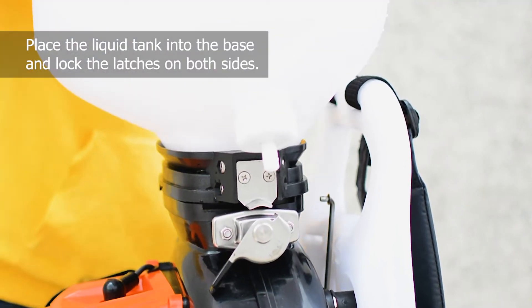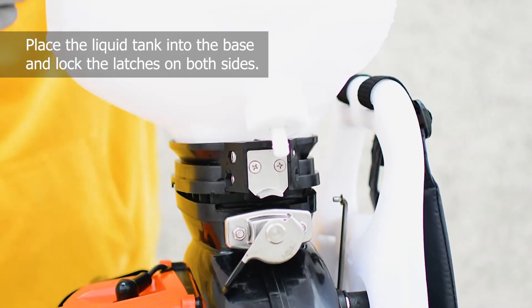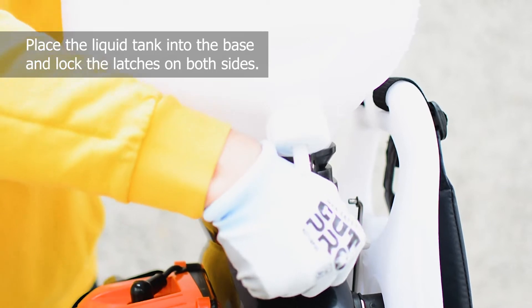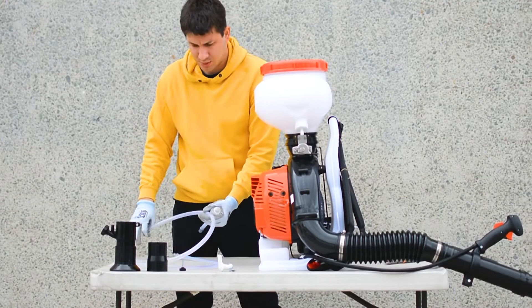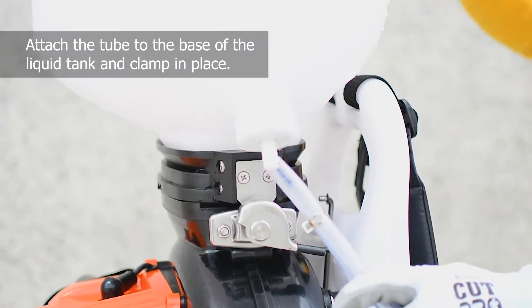And then, place the liquid tank into the base and lock the latches on both sides. Attach a clear tube to the base of the liquid tank and clamp it in place.